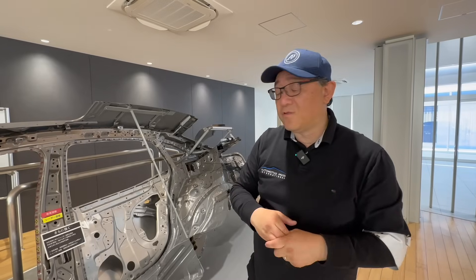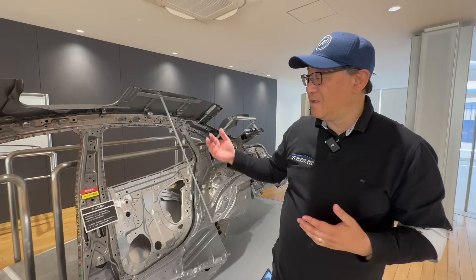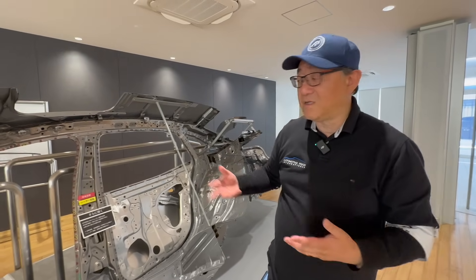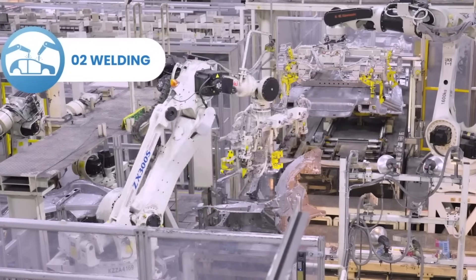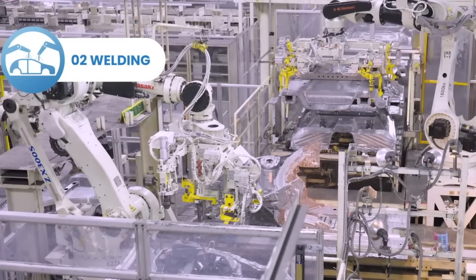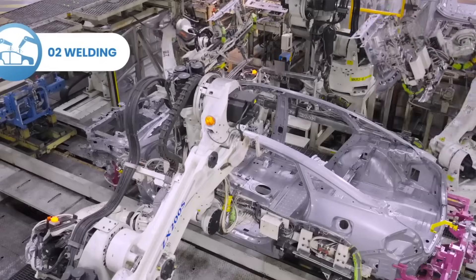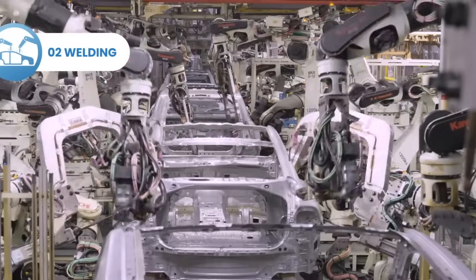I was a former body shop and body engineer, so I did extensive work in the welding department — this is very much a familiar story for me. But the problem with this type of spot welding is that it's cumbersome, it's heavy, and the actual machinery used to do the spot welding is also very cumbersome, so it's not always convenient.